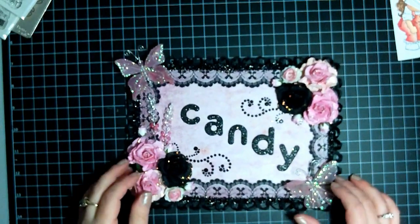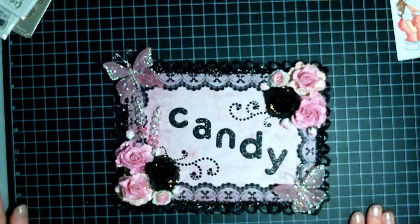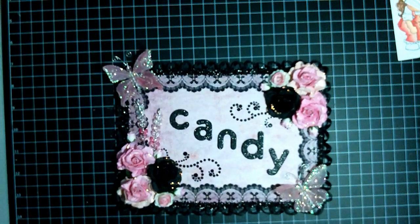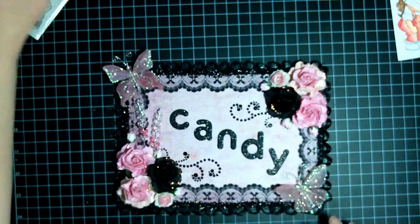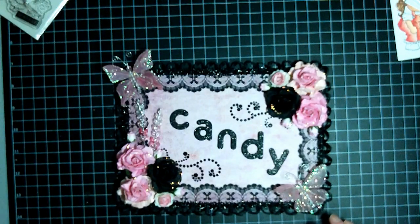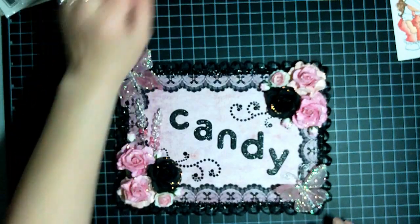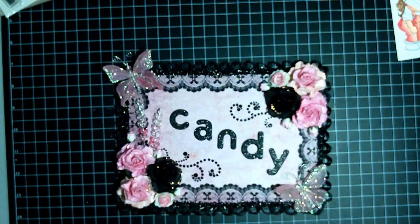Hey guys, it's Candy again from candiescraftcorner.blogspot.com. I want to share with you a project that I've been working on. It actually took me a few days to make. I made a few mistakes watching some YouTube videos again and I got some great ideas for storage.